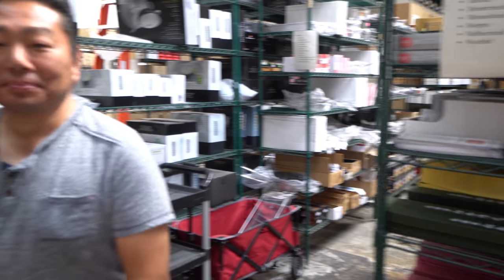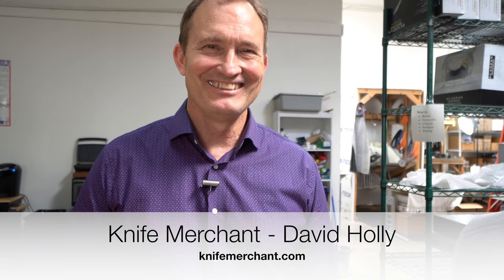Welcome to another episode of Hiroyuki Tarada, Diaries of a Master's Sushi Chef. Hiro-san, how are you? Good afternoon, everyone. We are at a knife merchant with the owner, Dave. Thanks so much for having us here again. It's good for you guys to come down. I appreciate you taking the long drive down from L.A. to see us — that was well worth it.